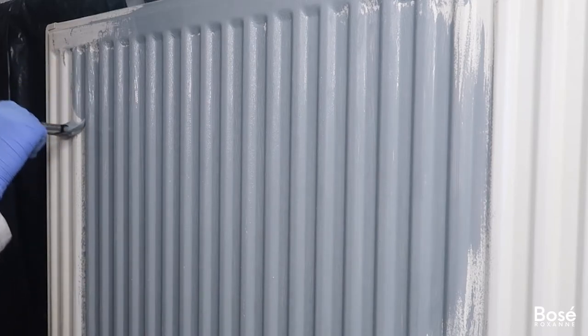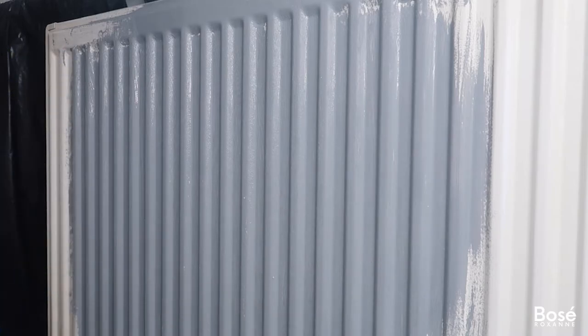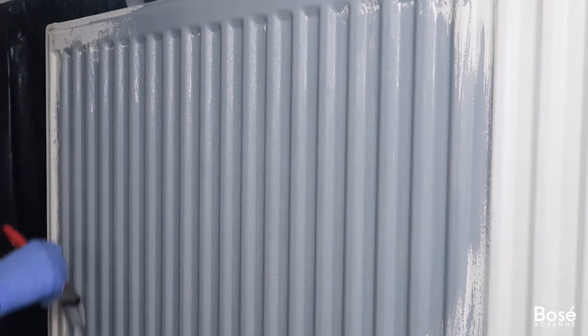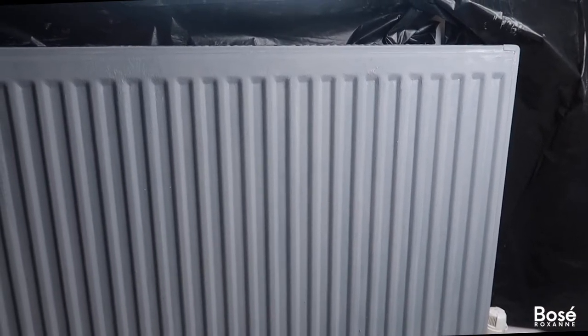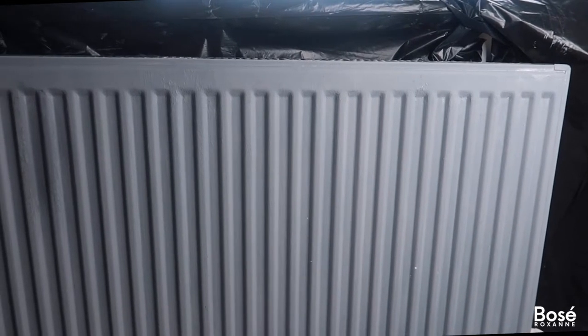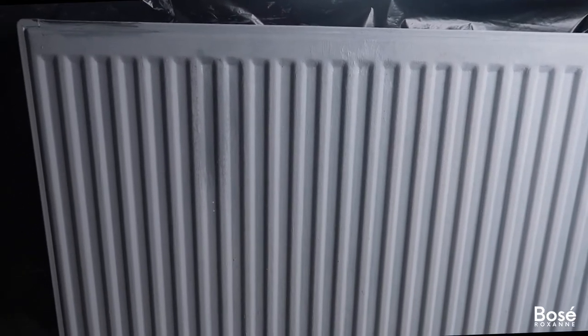Don't forget to turn off your radiators when doing this paint job, because the last thing you want is to burn yourself and also mess up the paint job. So this is what the radiator looks like now that I've finished painting it in anthracite. I'm really pleased with the outcome, however I'm not 100% in love with the color — to me it has a slight blue undertone, which is not the look I was going for.